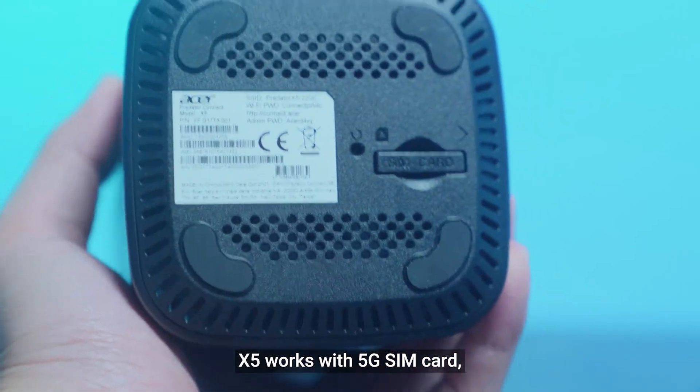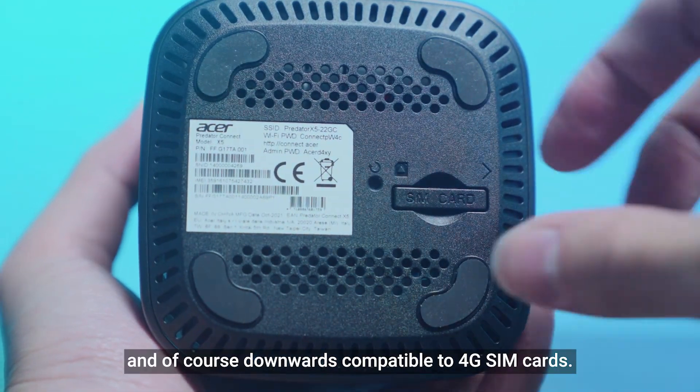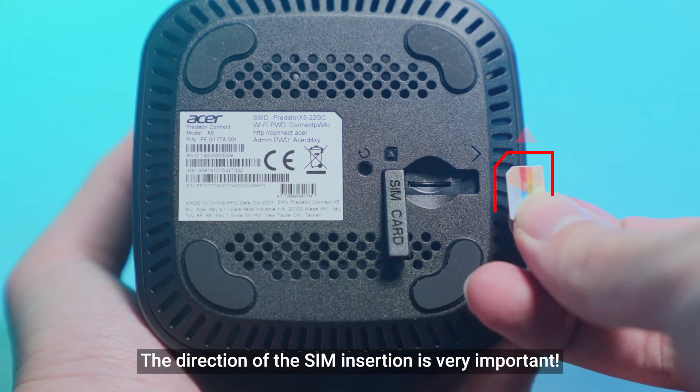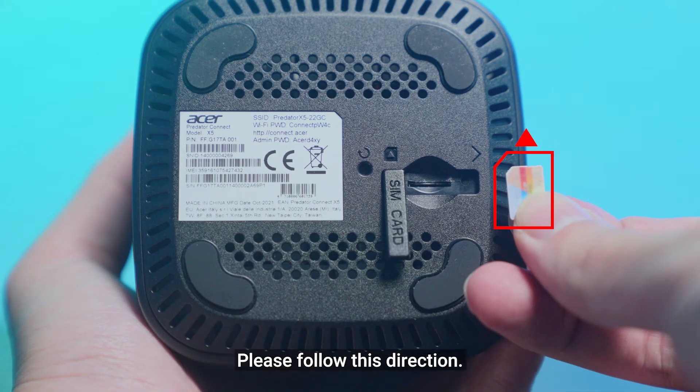X5 works with a 5G SIM card, and of course is downwards compatible to 4G SIM cards. The direction of the SIM insertion is very important — please follow this direction.